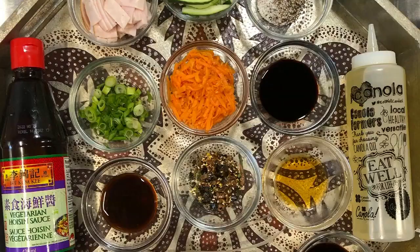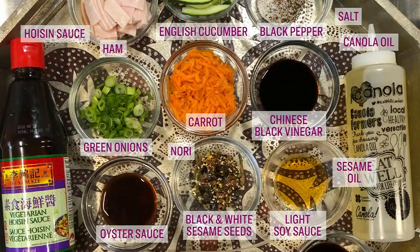When August temps hit a high, there's nothing better than a cold meal. Chef Trevor Louie has noodles that'll keep you chill. Here's what you're gonna need: dried noodles, a carrot, a cucumber, some green onions, ham, oyster sauce, hoisin sauce, Chinese black vinegar, soy sauce or tamari, sesame oil, canola oil, black and white sesame seeds, and shredded nori.